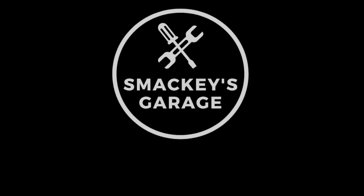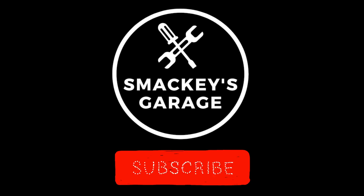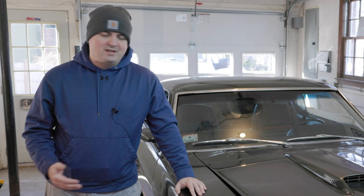Welcome to Smaggy's Garage. Today we're going to set the alignment on our classic car and we're going to walk through it step by step. This car I align myself. We've recently changed out the front suspension so we're going to walk through and make sure that everything is still good.